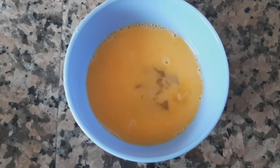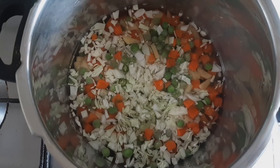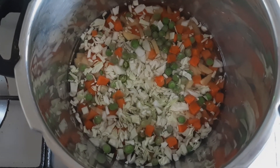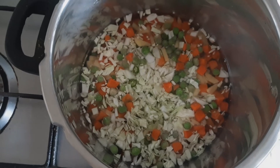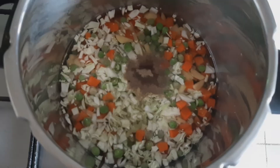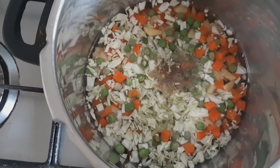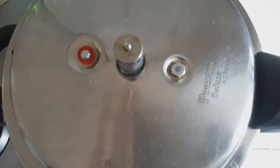So let's see how to prepare this. In a pressure cooker, add all the vegetables. Add 3 cups of water. Add black pepper powder. Add salt to taste. Cover the lid and pressure cook for 3 whistles.